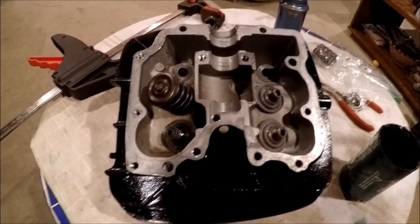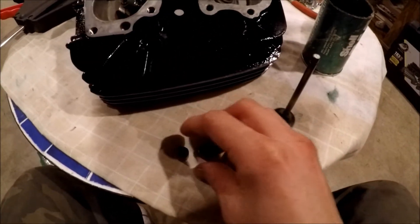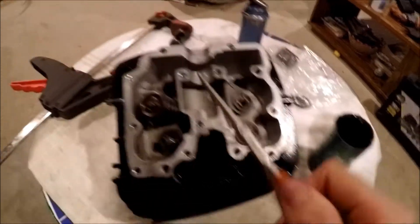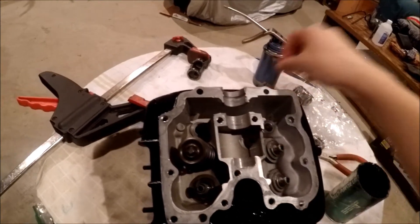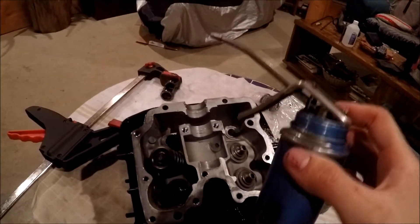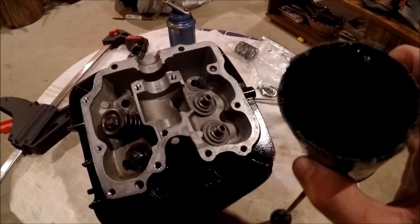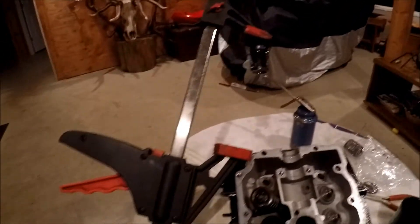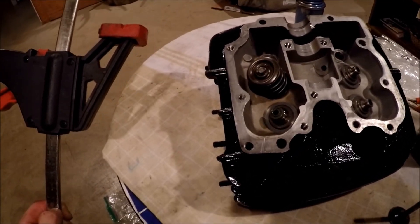There are a few things you're going to need. First, you're going to need your valves and new valve seals — it's always good to put new seals in. You'll need maybe some needle nose pliers to get the keepers into the slot on the valve stem, a screwdriver, or a magnet which works very well. You'll also need some oil to lube up the valve guides, some grease, and finally your spring compression tool.